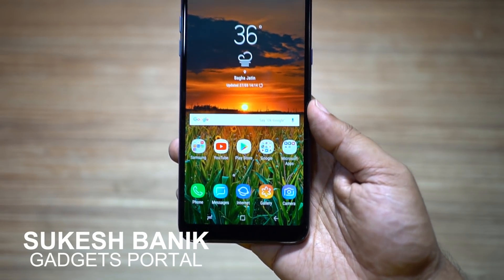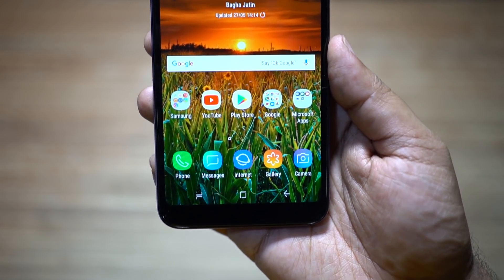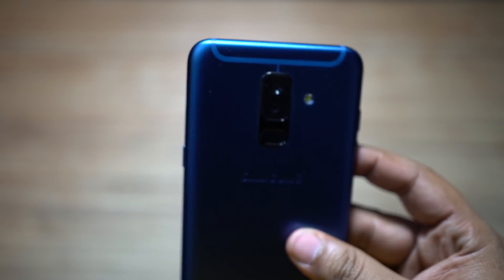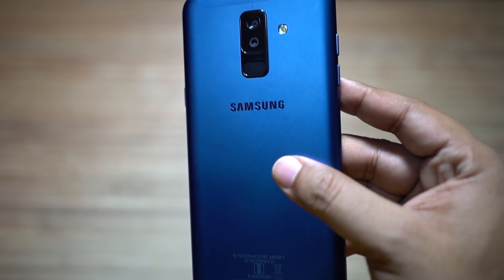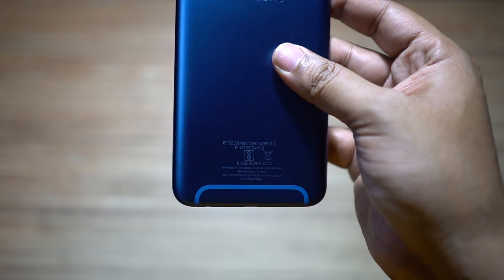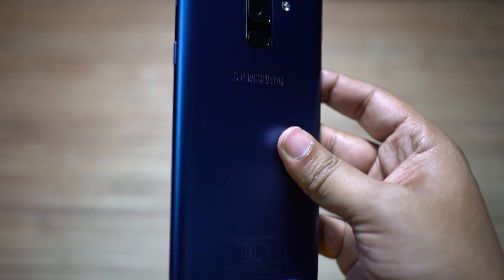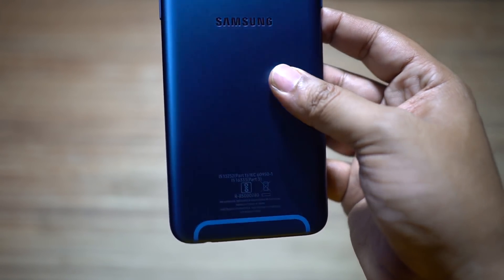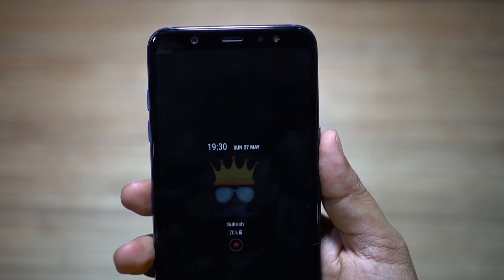Hey, what's up YouTube! This is Shukesh once again, and today I will be showing you some awesome tips and tricks on the all new Samsung Galaxy A6 Plus, which is a brand new Samsung midrange. The good thing is you have almost all the premium features of Samsung flagships on this midrange. So without any further ado, let's get started.